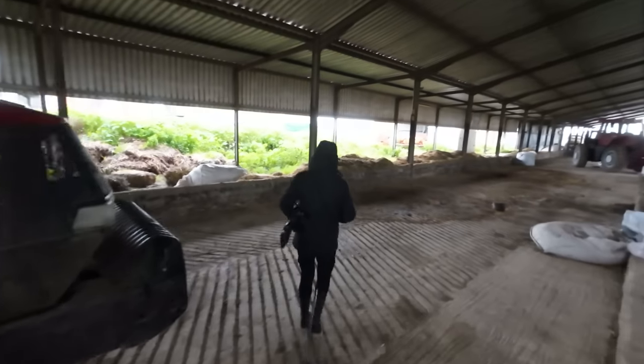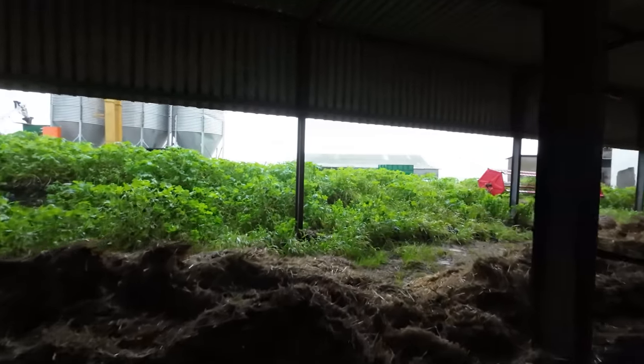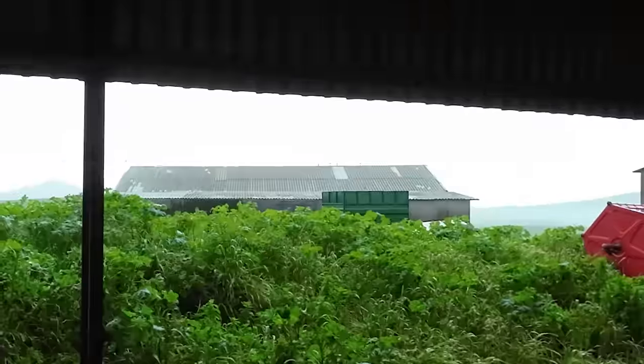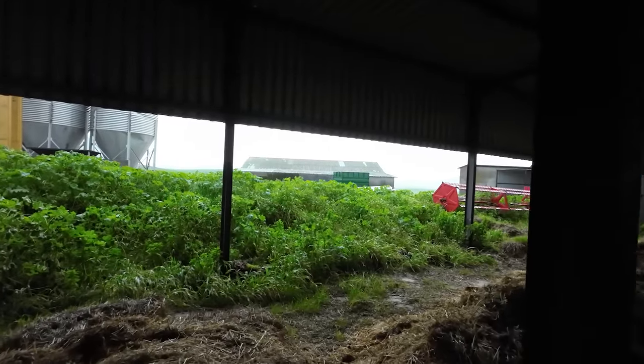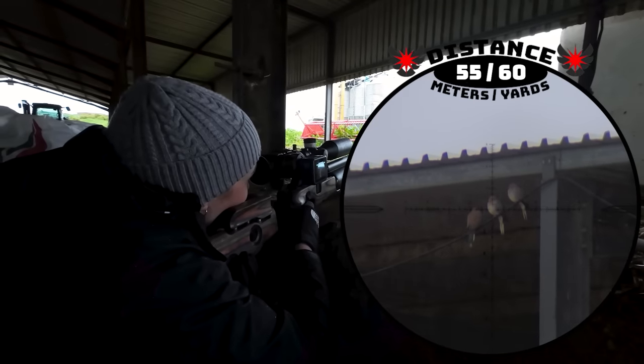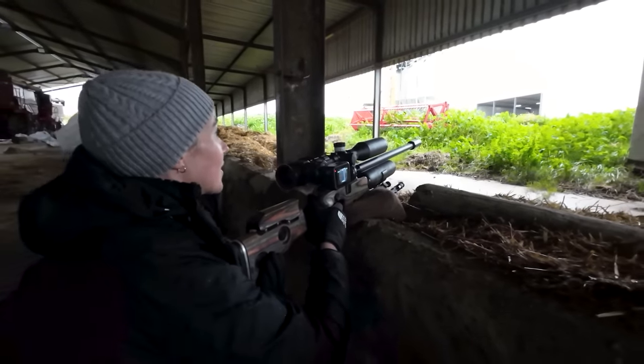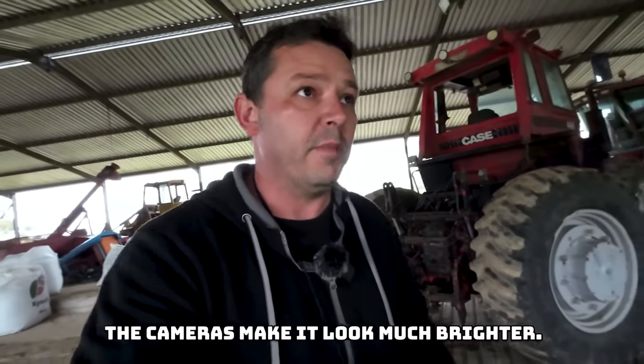Maggie spotted a bird already and grabbed the gun as soon as I found the zero. There are actually quite a few pigeons on the roof — about four of them. She got that one at 55 meters through the rain. Maggie makes a solid connection on the first one and he goes down. The lighting conditions for the cameras are not great so footage might be a bit grainy. Maggie just spotted two more underneath the roof, but it's very dark down there so scope cam footage won't be great.